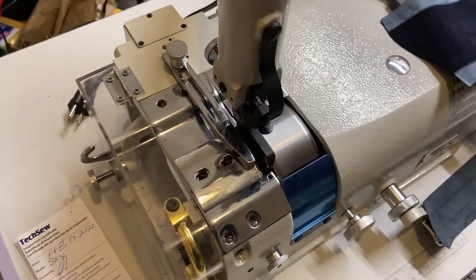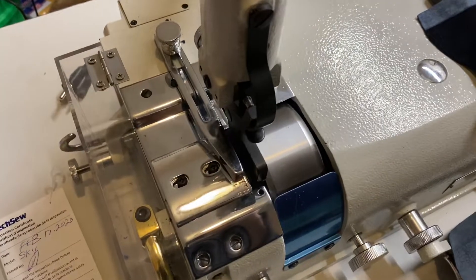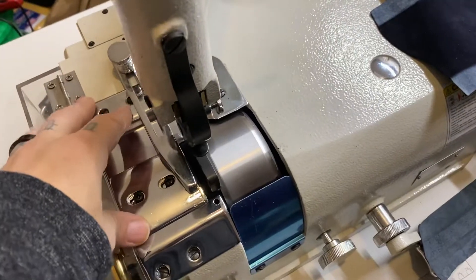Just a quick update on what's going on here at Craft Award Book Binding. One of the main machines I was waiting for came in today — this is an industrial leather skiving machine.